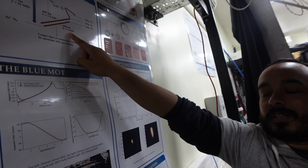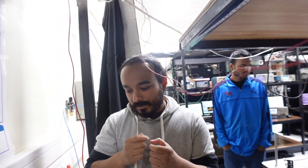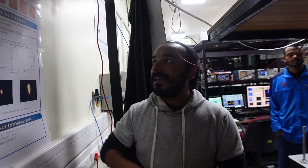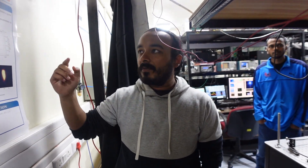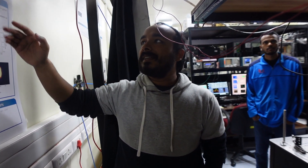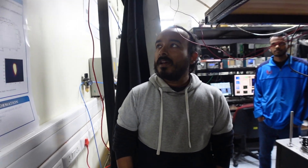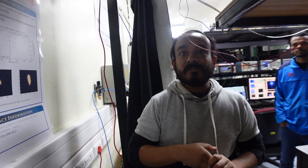The 698nm clock transition has a linewidth of just 1 millihertz, which is extremely narrow. This means the measurement uncertainty of the frequency is only 1 millihertz. The quality factor — defined as frequency divided by linewidth, f over delta-f — for strontium is around 10^18 to 10^20. This exceptionally high quality factor makes neutral strontium atoms an excellent device for timekeeping.